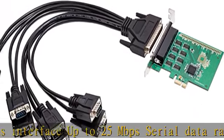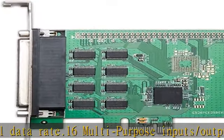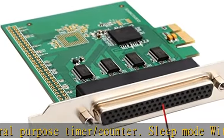Sleep mode with wake-up indicator. Operating temperature range: -40°C to 85°C. 8X serial, 8S model supports 8 independent 9-pin RS-232 serial ports, 256-byte TX and RX FIFOs.